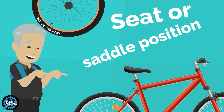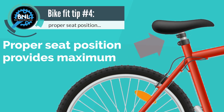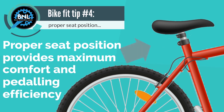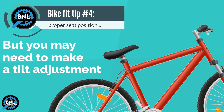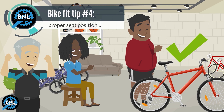Seat or Saddle Position: Proper seat position provides maximum comfort and pedaling efficiency. In most cases, this will be pretty much level, but you may need to make a tilt adjustment. Find the seat position that feels best for you.